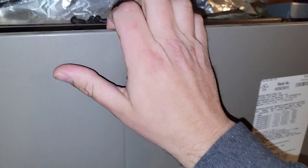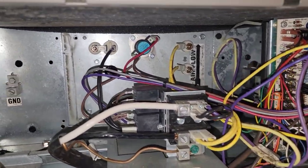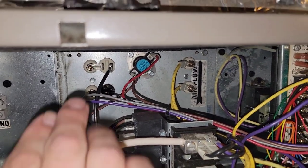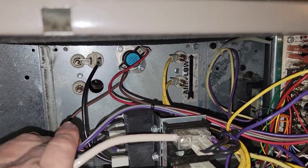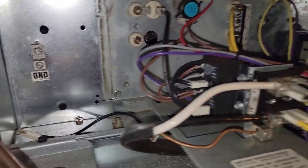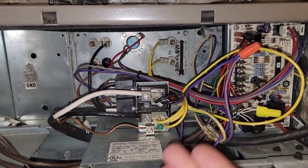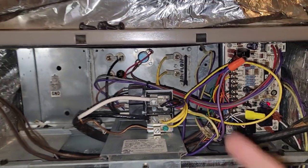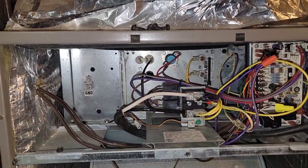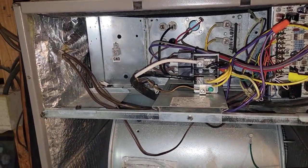I also want to show you something else I found. After I diagnosed the compressor as failed, I tried to get some auxiliary heat for the customer. But somebody actually took out one of the heaters and left the wire right there. So they didn't actually have enough heat kit to provide even emergency heat. I got a price on a heat kit — about $200 — and a price on a compressor, and together it was about $2,500, so almost $3,000. You never know what you're going to find on jobs.